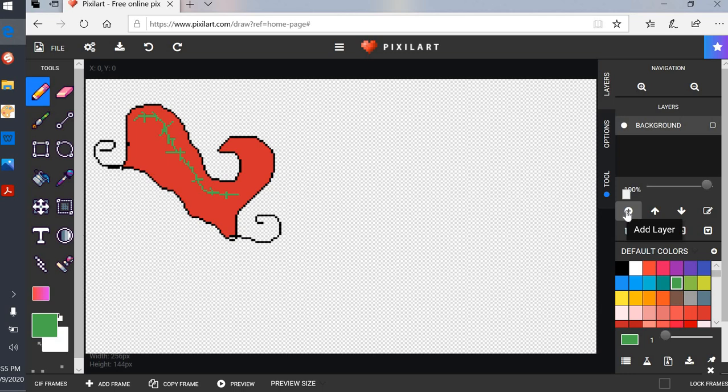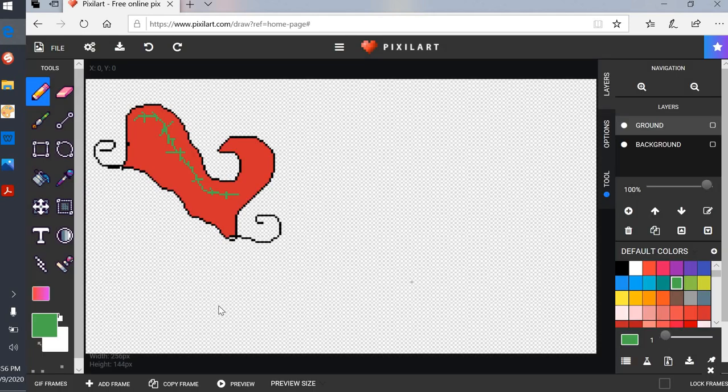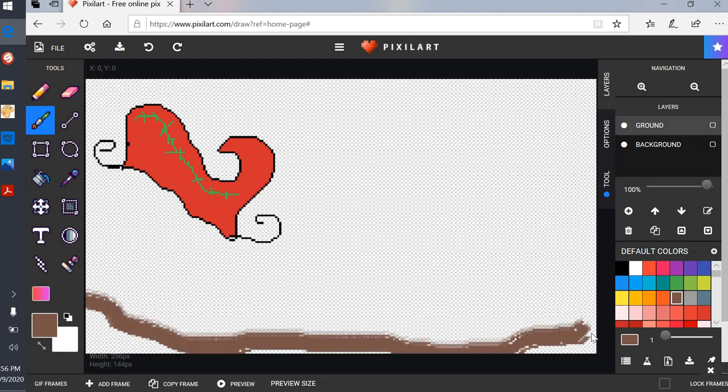Now I'm going to add a ground layer. I'll click the plus sign where it says 'Add a Layer.' I like to work in layers so I'm gonna click the little pencil that says 'Rename Layer' and call it 'brown,' then click OK. I'm gonna add a brown ground layer — I'll use a brush tool because it covers more area. It looks pretty ugly but that's what I want — a brown layer.